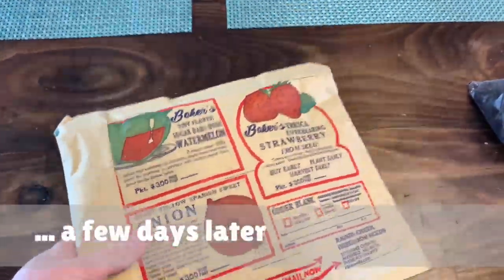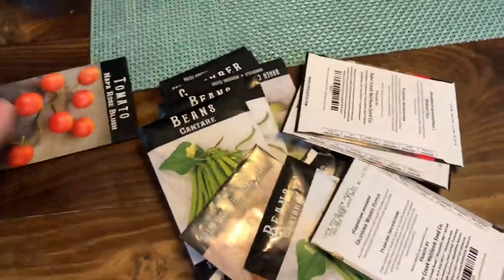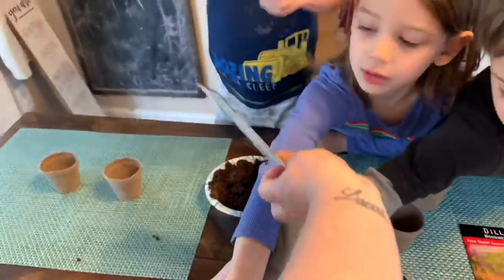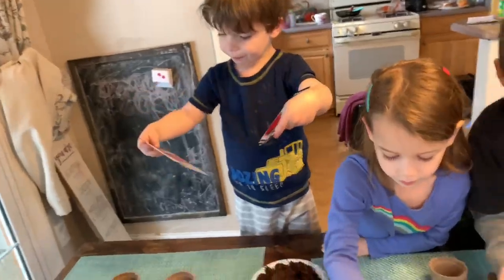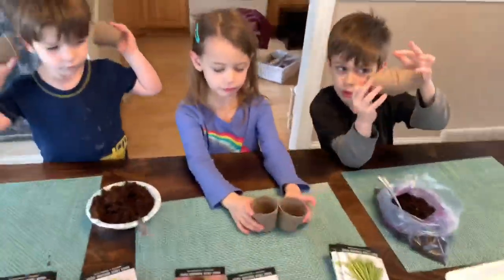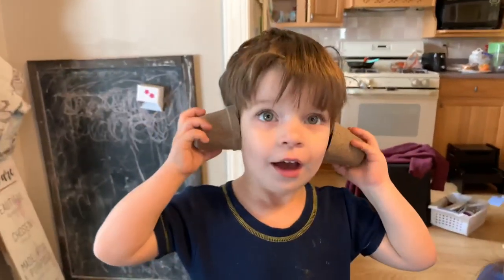Our seeds came! Look at all these seeds we got. I'm going to make that plant! That's cucumber, baby. Cucumber? Here's more cucumber. Those are peppers — can you make a pepper pile? These are called Jiffy Pots and that's what we're going to start our seeds in. You are like your great-grandmother right now — I'll do it again so I can take a picture.